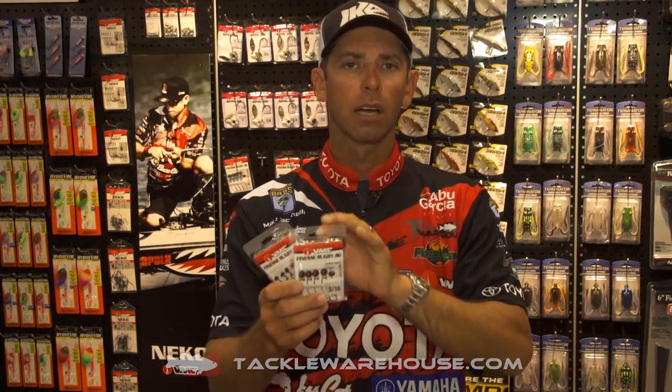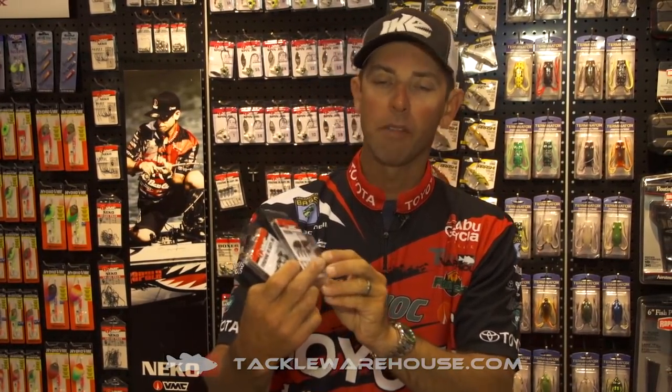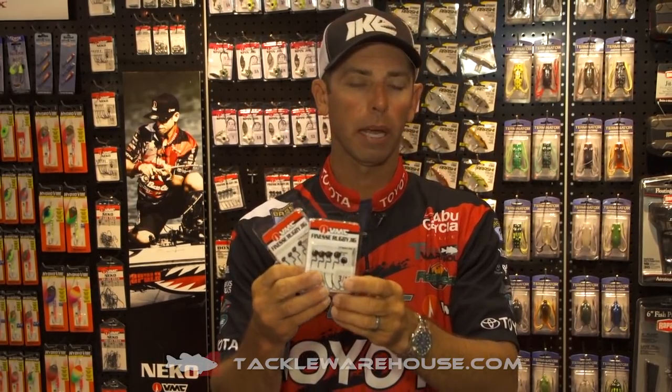Hey everybody, Mike Iaconelli here at iCast 2016 at the VMC booth. I want to tell you about a really cool new product. It's an extension of an existing jig head that you already know about — it's the Rugby Head. And this year at iCast we're launching the Finesse Rugby Head.